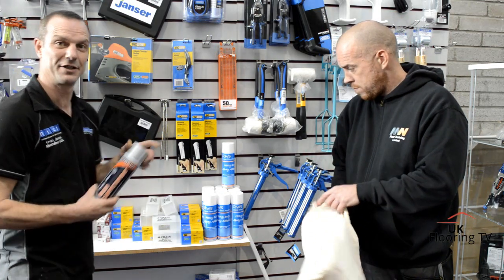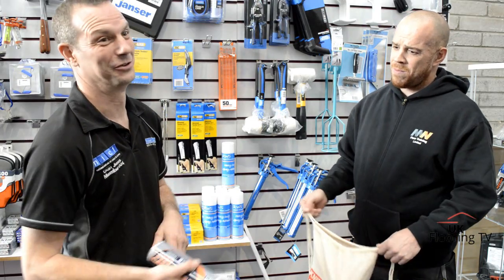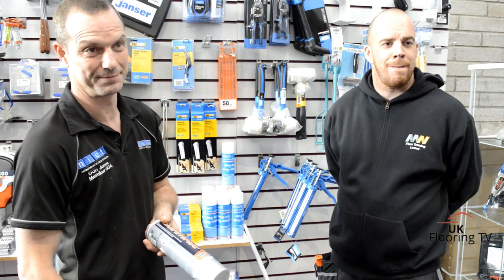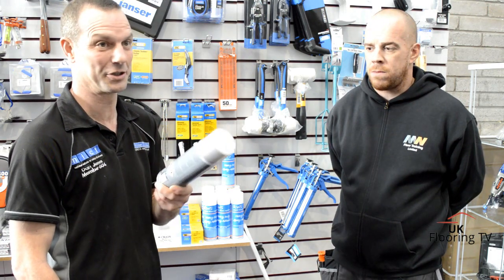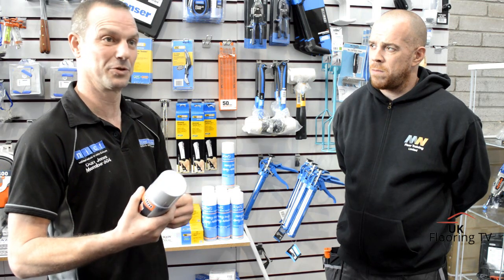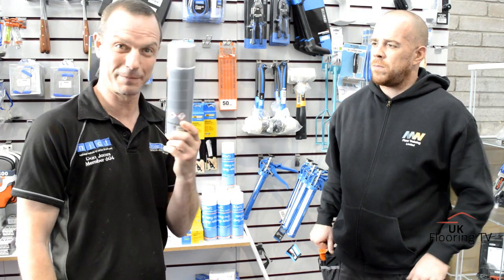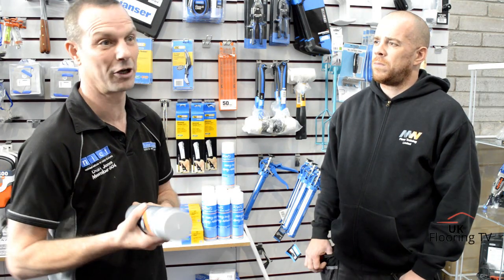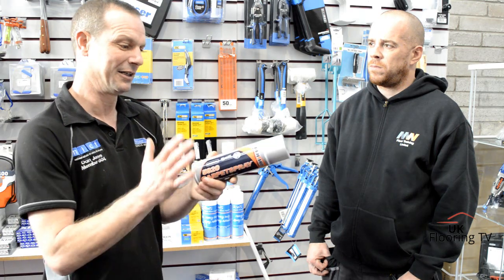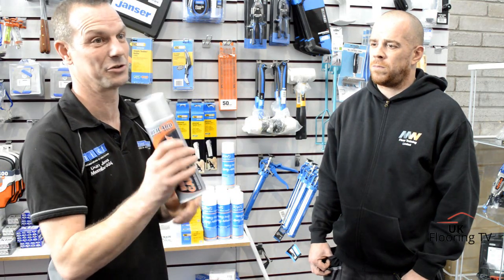Anti-fray spray - I've known about it for three years, I use it a lot. When I'm doing the stairs I'll roll them up, shove some tissue in the middle and just spray it - saves sealing all the edges. I also use it when doing some carpet whipping - if someone brings an Axminster rug the weft and warp are quite far apart and when you cut them they want to fall to bits. You spray this on and when it's a little bit wet your knife glides through. It's non-marking and clear, so if you get it on the front it won't show.